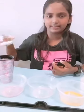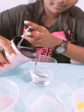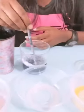Firstly, I am going to take my baking soda, add the purple cabbage in, and pour. Okay, I am done pouring. I am going to mix it.